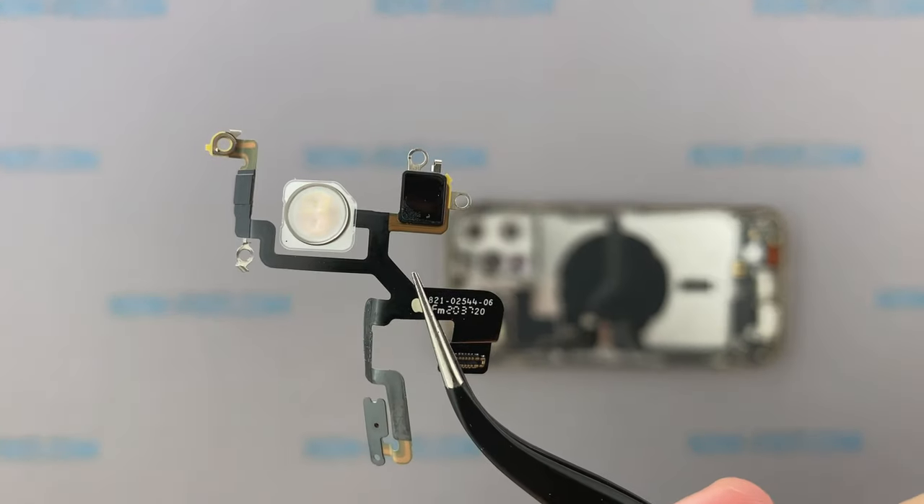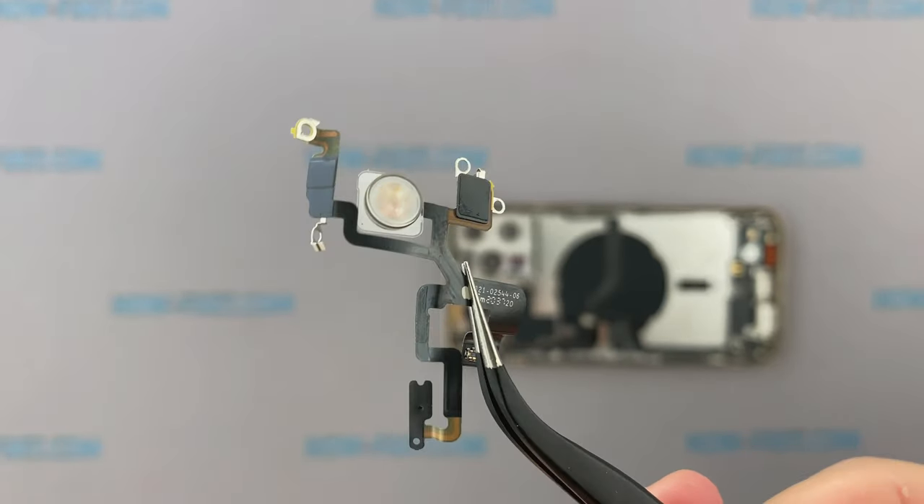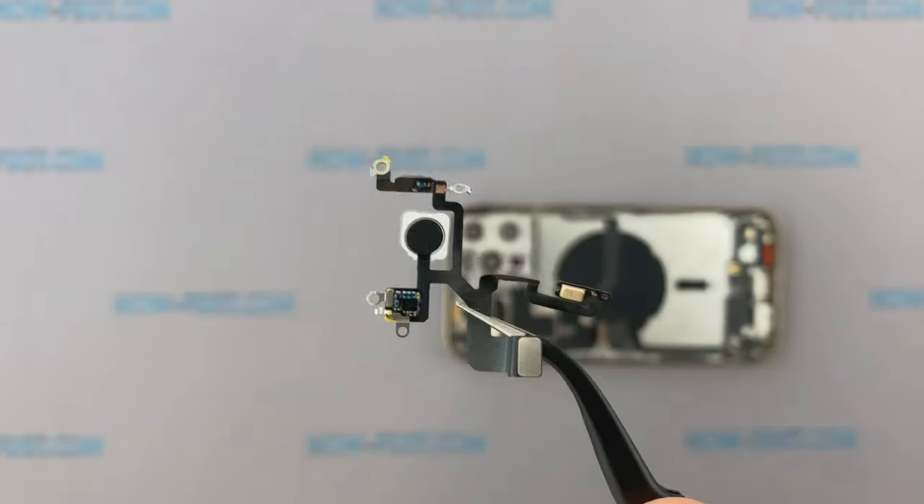The ribbon cable with the diode is very easy to remove, and if the diode is damaged, it can be easily replaced.